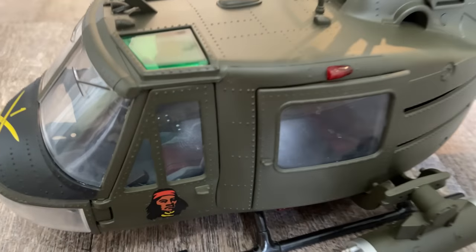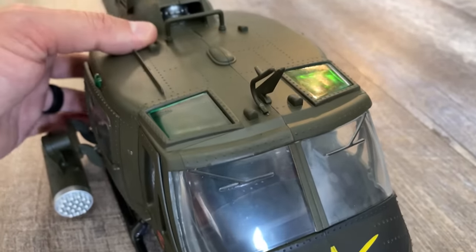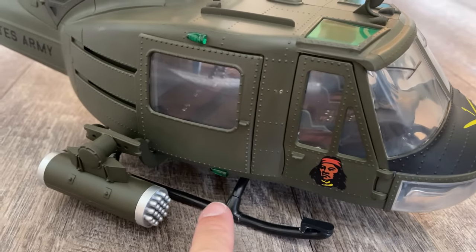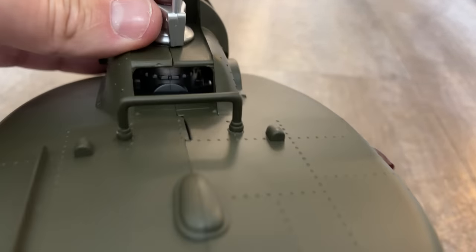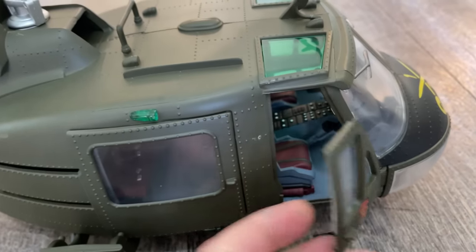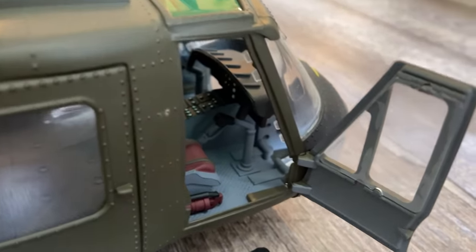Here's a closer look at the detail. You have cable cutters, an antenna, and windshield wipers — of course they don't work. You do have lights here, here, there, and there, and an anti-collision light as well. The doors do open, and there's the engine in there. Pretty good detail on the seats. You have the cyclic, and this one does have a collective, unlike the Blackhawk by Elite Force I just reviewed. You can also see the pedals down there.